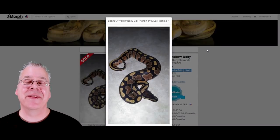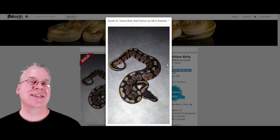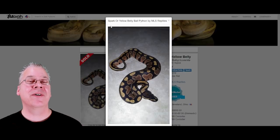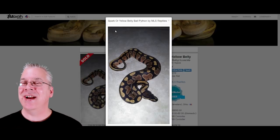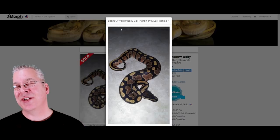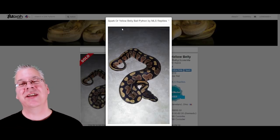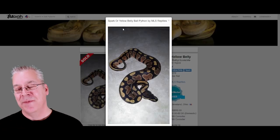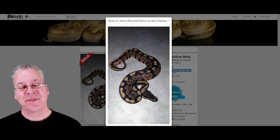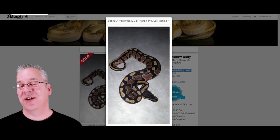I'm going to jump over here on morphmarket.com. The first snake I want to show you — if someone handed me this snake I would probably think it's just a straight normal ball python with no other genes in the mix. This is actually a spark or a yellow belly. To get this snake, they took a puma, which is an allelic combination of spark and yellow belly, and bred it to something else. This snake only got one gene — either spark or yellow belly — and they're so subtle and close together that you really can't tell one from the other.